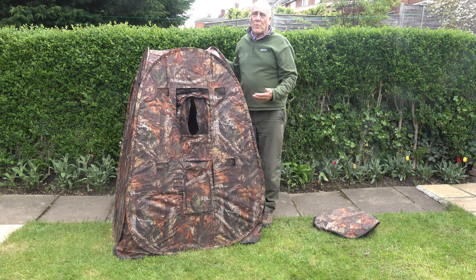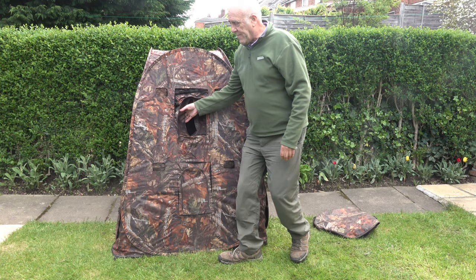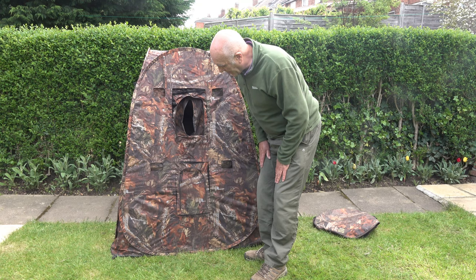If it's very windy you do need to put guy ropes onto it with some tent pegs into the ground. In most conditions it's stable enough as it is. You have an entrance here for your camera lens and plenty of little viewing holes, and for those low-angle shots there's a lower panel down here as well to put your lens out.